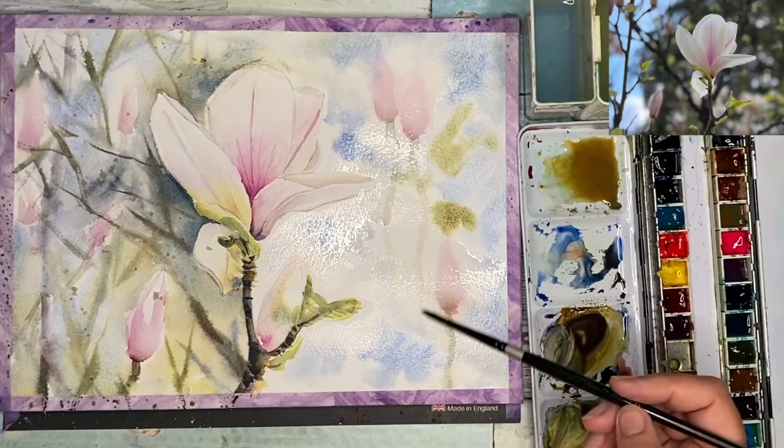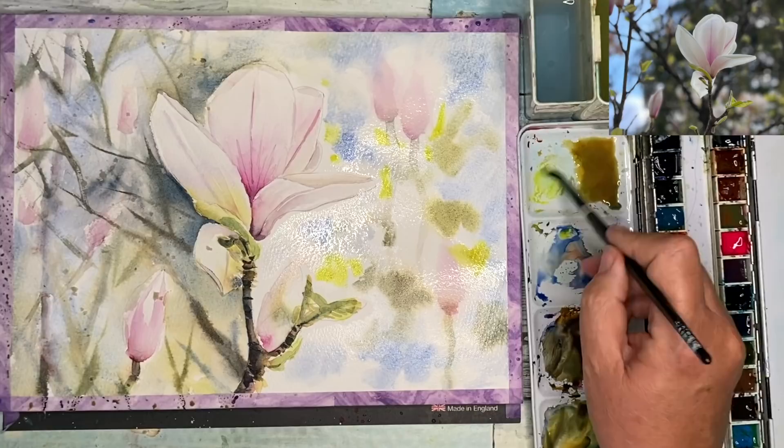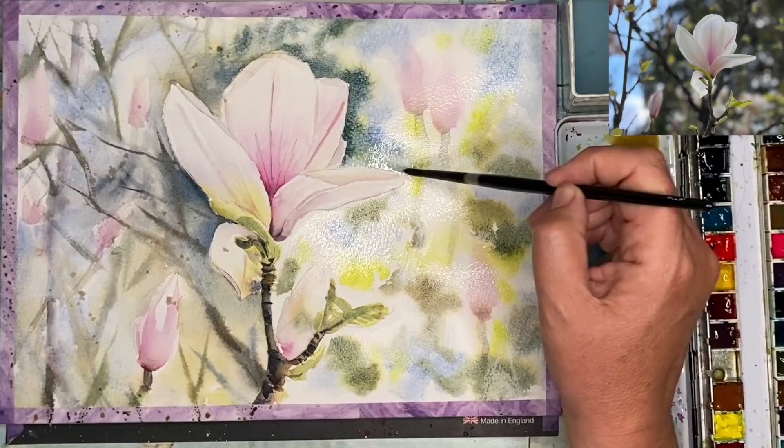I've thrown a little bit of salt on the left-hand side and I'm working on the right-hand side now. Very similar technique — ultramarine first, then some earthy tones, some really bright yellow-green as well, working wet into wet or damp into wet if you don't want it to run too quickly. It's quite nice, that little bit of yellow there. Going back around the magnolia using this very dark color — a mixture of the ultramarine, a touch of magenta, and a touch of quinacridone gold, just blending as I go.